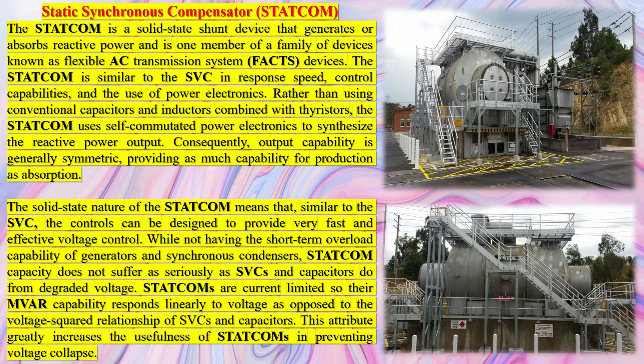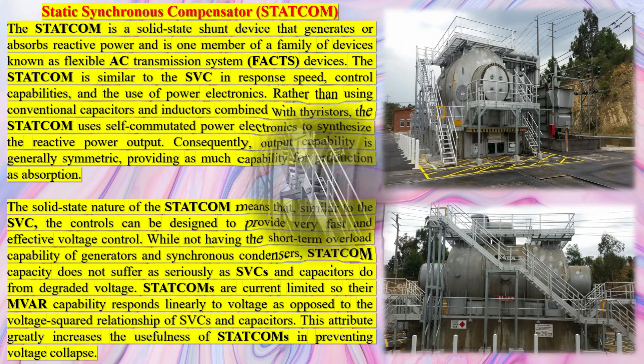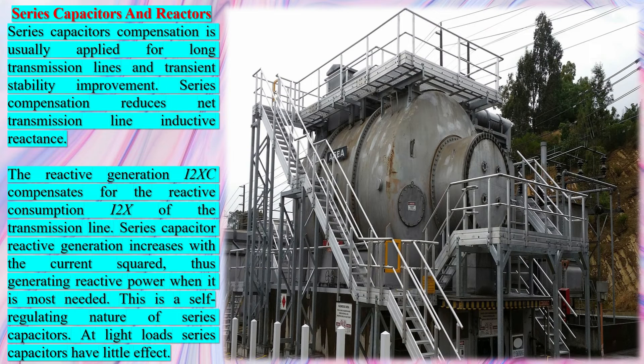This reactive power improves voltage regulation in situations such as starting large motors, or where power must travel long distances from where it is generated to where it is used, as is the case with power wheeling — the transmission of electric power from one geographic region through another within a set of interconnected electric power systems.